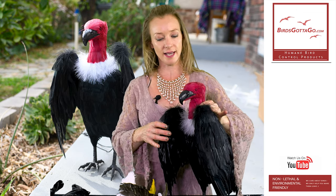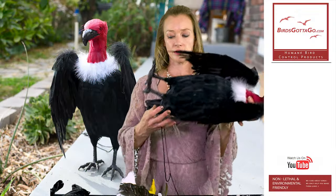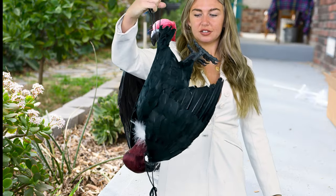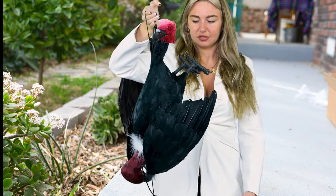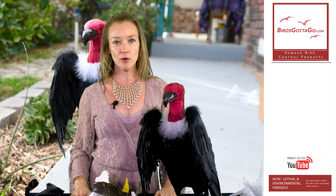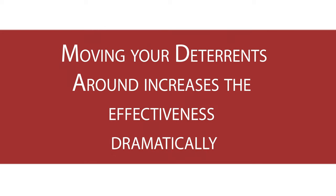You can use it laying down in the classic dead bird pose, or you can hang it. As with all other effigies, it's most effective when used in conjunction with another bird deterrent. Make sure to move them around so that the birds don't figure out that they've stayed in the same place for more than a week.